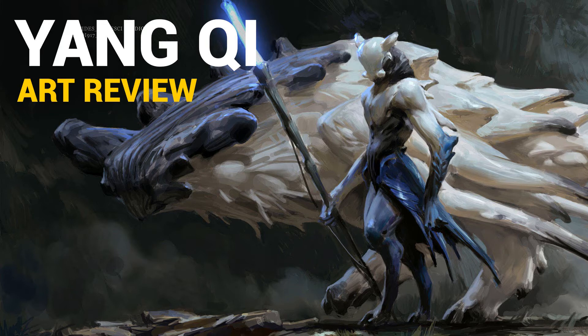Hi, Dave here and this is episode 20 of the art review series. This time we are going to take a look at the work of Yang Qi. Yang Qi is obviously a concept artist and according to his ArtStation profile he is an art director, though I'm not sure where.